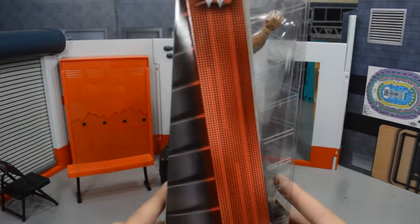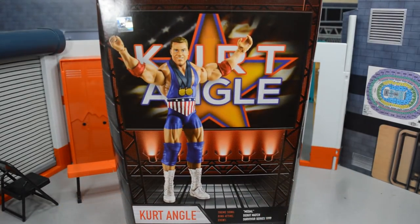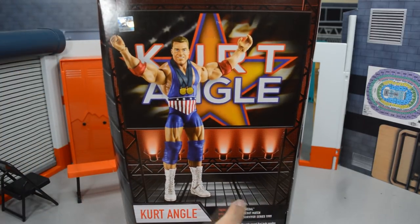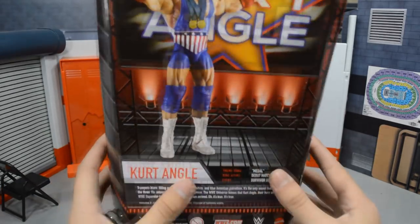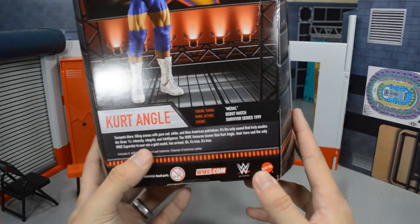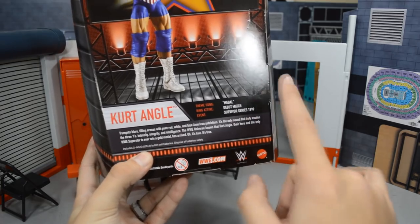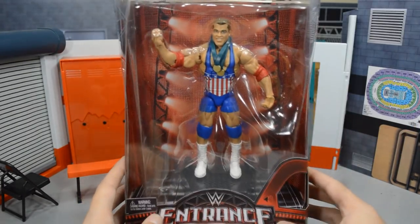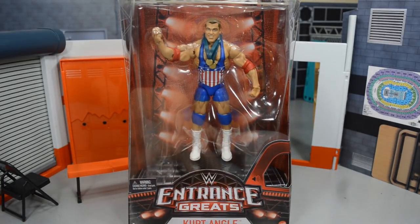It's a little bulky — not like regular Elite packaging, it's actually got some width to it. Spinning it around, you have the WWE logo and more patterns on the back. It's got a photoshopped image of the figure, what looks like the stage, and his titantron playing back there with Kurt Angle. It's got info: his theme song, ring attire, event, and a few things about Kurt Angle. This is from Survivor Series 1999 — his debut — and what a debut it was, what a freaking career the man had.